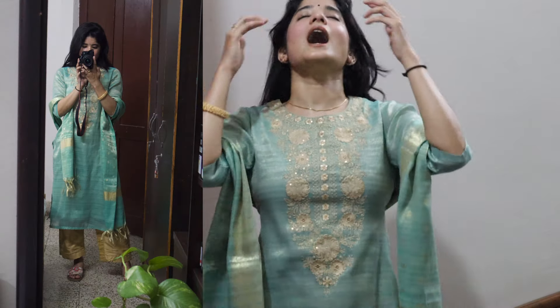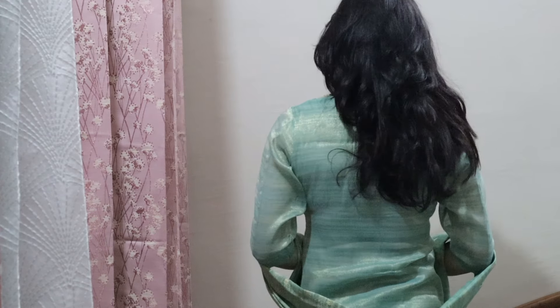This is the chunni — it has detail at the bottom and I'm going to pair it similarly. I don't know what it is about Indian wear, but I love wearing kajal especially when I wear it. I hope you like this video — let me know in the comments which option you would have chosen.